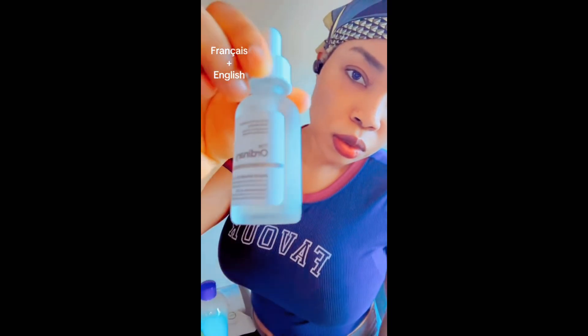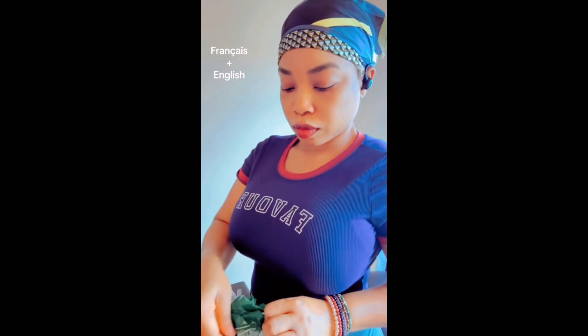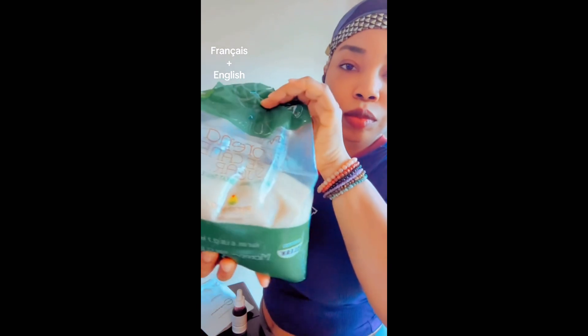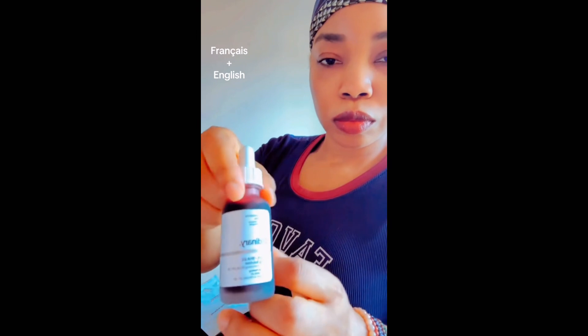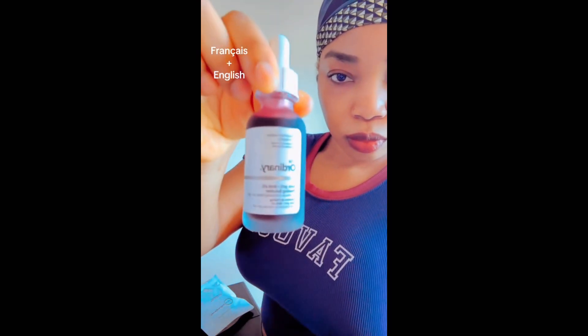I'm going to speak very fast here. This is The Ordinary AHA 2% serum — I want to be able to use this scrub on my face. You can also use The Ordinary Peeling Solution if you want it intense, but I don't want it this strong.